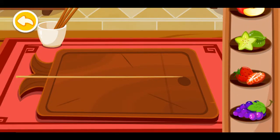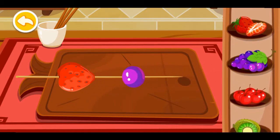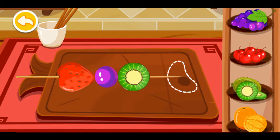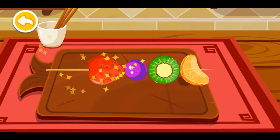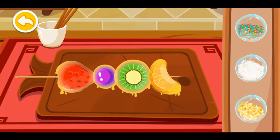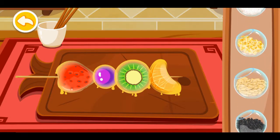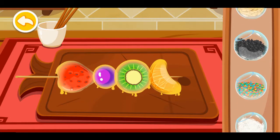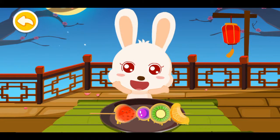Let's prepare a tanghulu, a famous strawberry snack. Add sprinkles. Wow, that looks delicious!